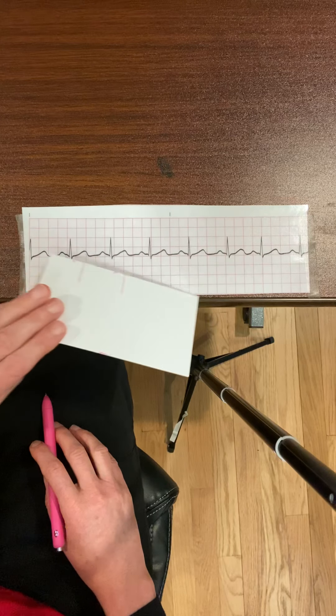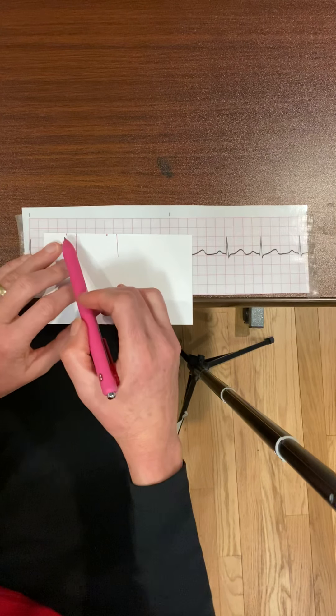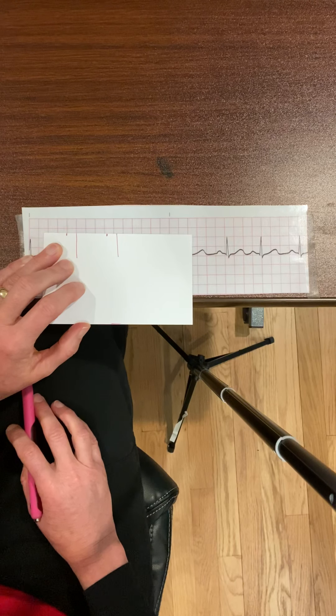To measure the PR interval, take your card and bring it up to a big box. The beginning of the P wave is here and the beginning of the QRS is here — this PR interval is 0.2 seconds, which is within the normal range.